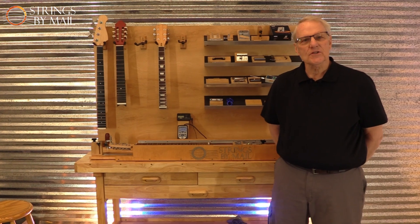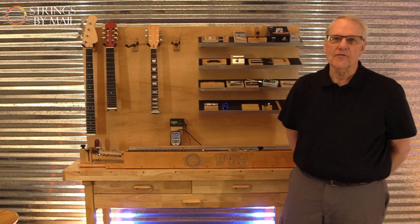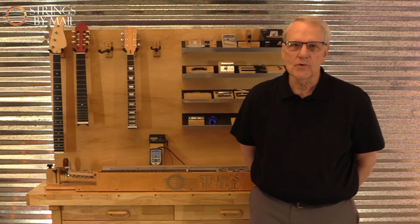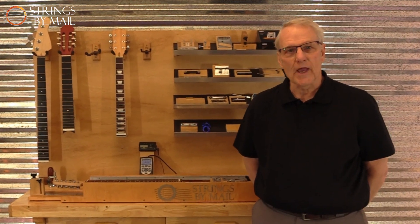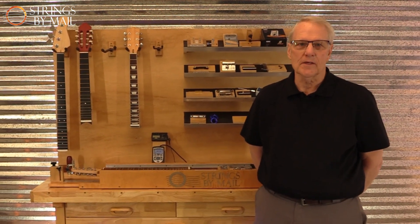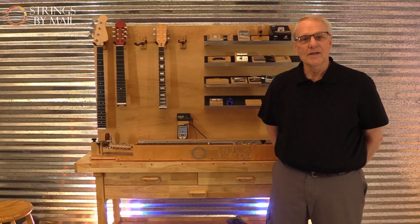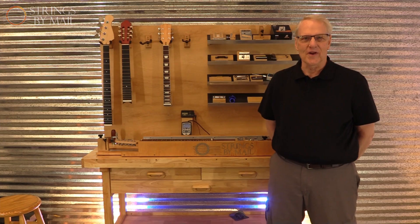We hope these experiments create an interest in the effects that string tension has on the playability of your instruments. Stay tuned to our Strings by Mail YouTube channel for future Strings by Mail Tension Device experiments. Strings by Mail — changing the world one string at a time.